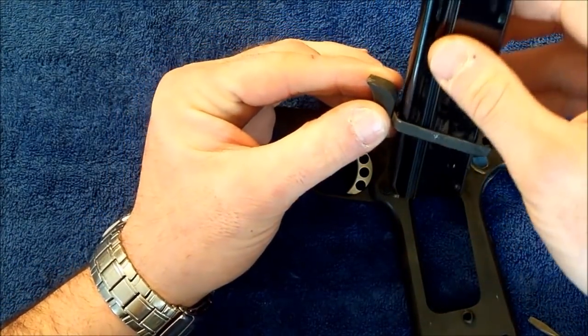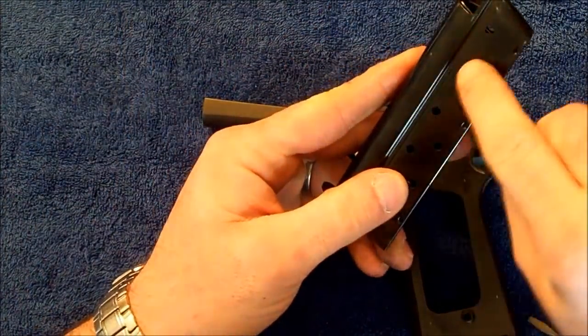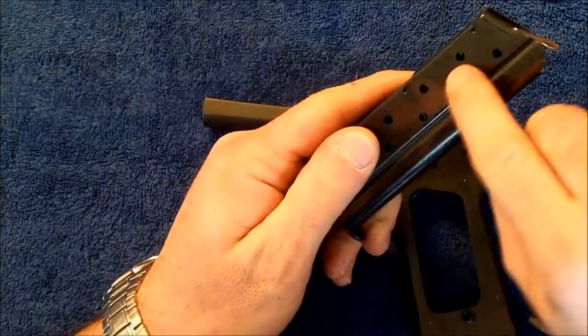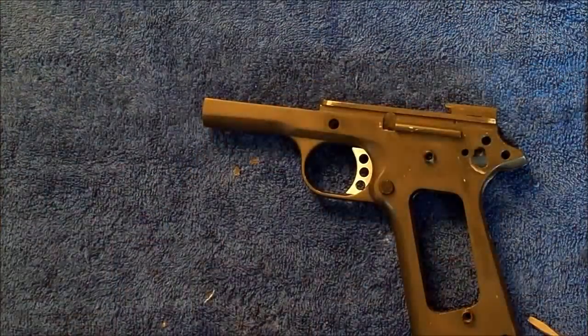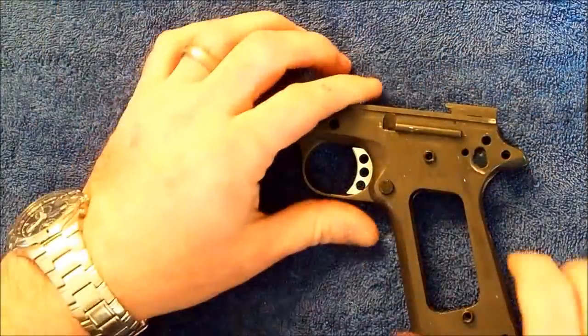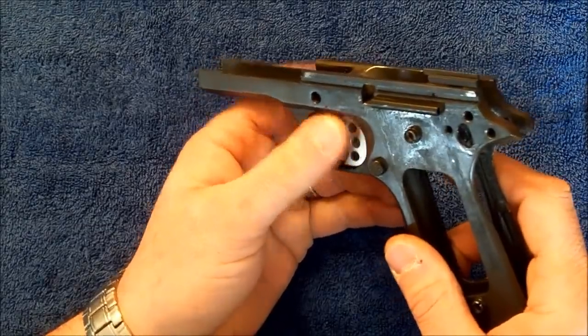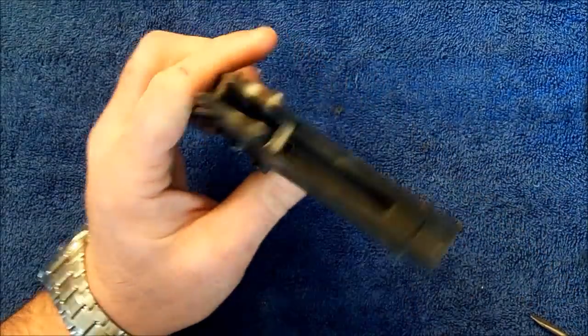I'll give you an example — see, it fits very tight. A lot of times you'll see old magazines with wear marks on them, and what that's from is the inside of the trigger bow rubbing up against the magazine. So we've got the magazine release installed, we've checked it for function, and we've got good function with that.